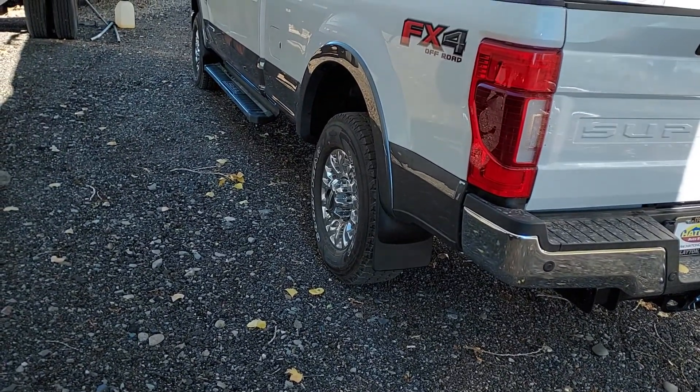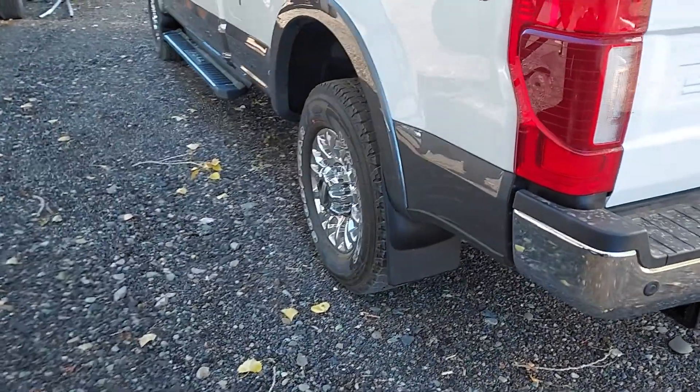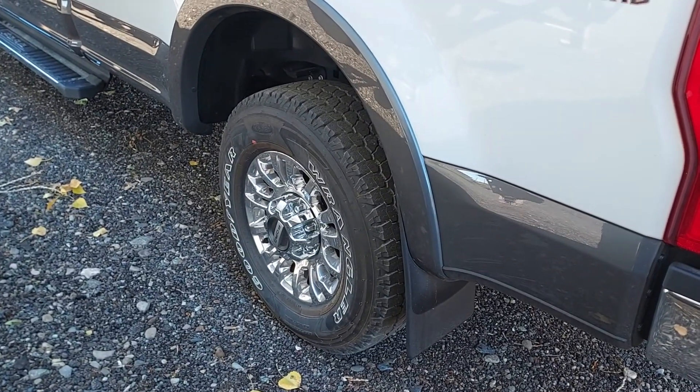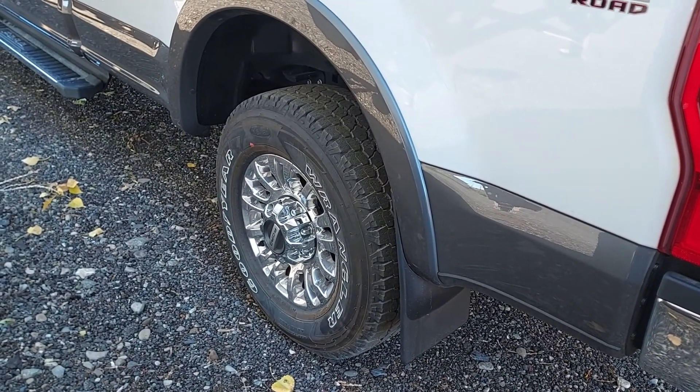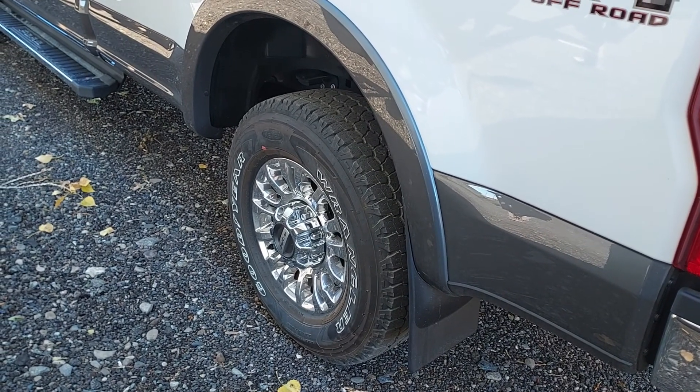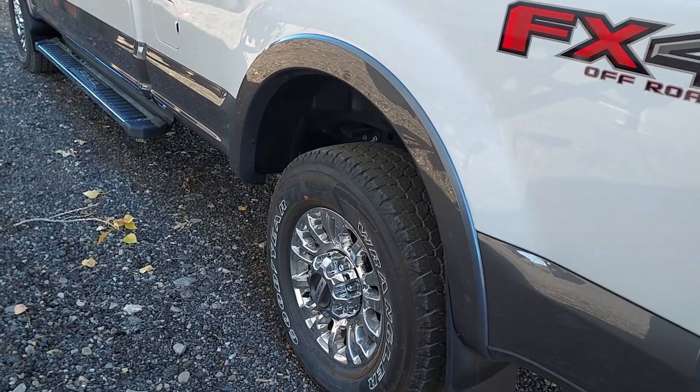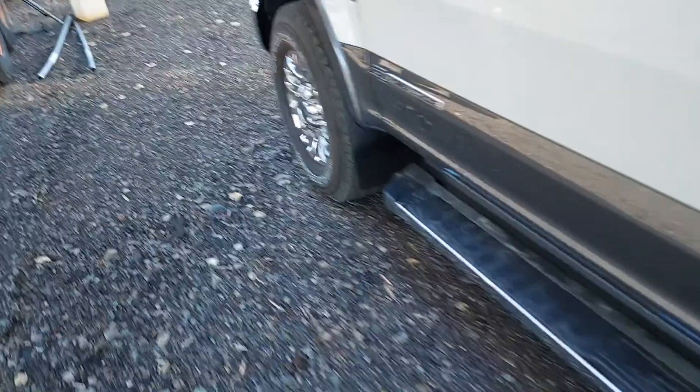I don't especially like the looks of them, but they definitely save your paint and keep your truck a little cleaner. After having my Ford Ranger — I think I put about 4,000 miles on it — I had quite a bit of pitting.